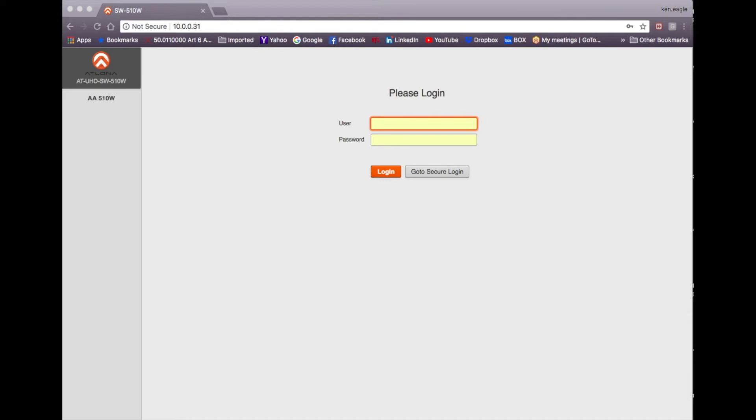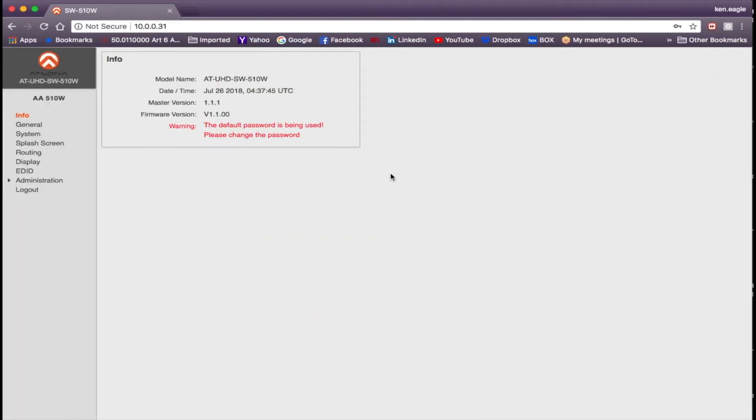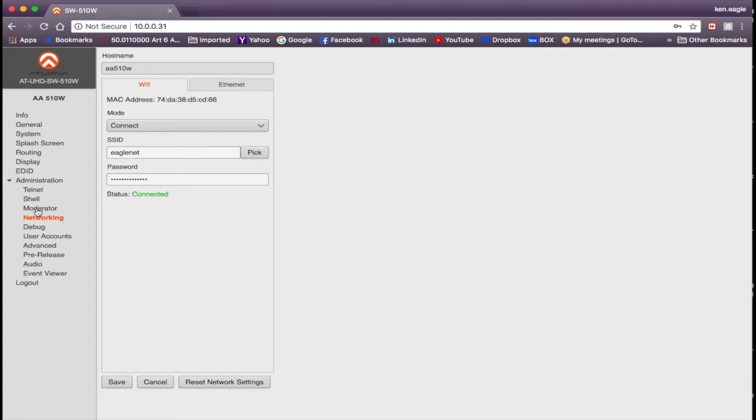The 510W ships with DHCP enabled right out of the box. My router assigned it the IP address 10.0.0.31, which I've entered into the browser. Two easy ways to find your IP address: run a software utility such as IP Scanner, or insert a thumb drive into the auxiliary USB port, wait 10 seconds, and the 510W will place two files onto the drive containing the IP address. Log in using the default credentials — admin and Atlona with a capital A. Then go to Administration, click Networking, and select the Ethernet tab to find your IP address information.